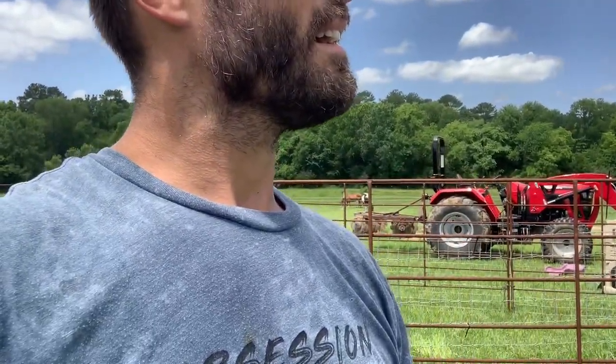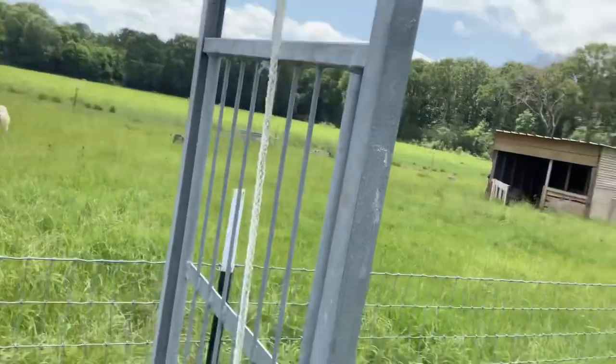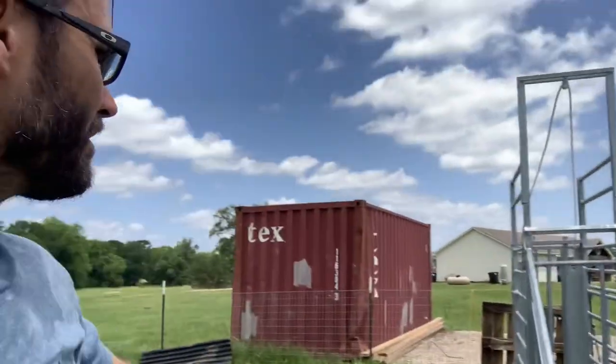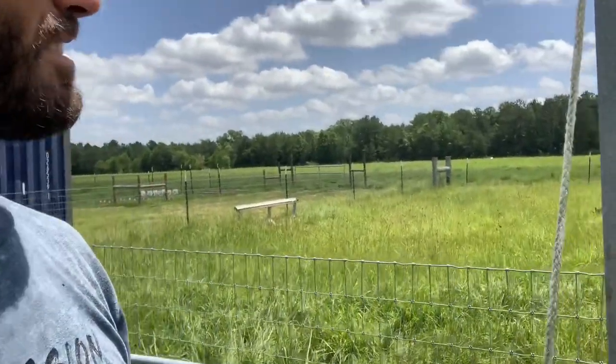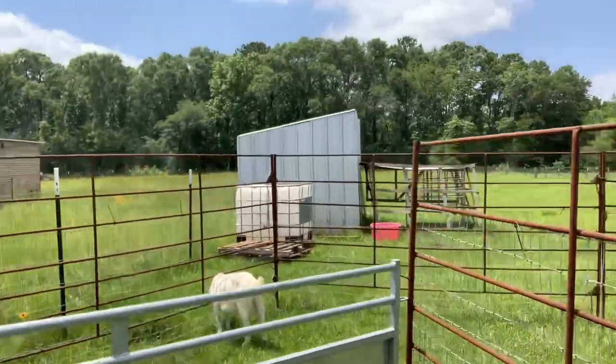I'm gonna have to hook a rope up here in a second. All right, I got a rope on it — this was tied up on the main little working system. I just tied it up so I can get White Lightning through there, but I wanted to show you guys how this thing works. Maybe we can get these other boys in there too.